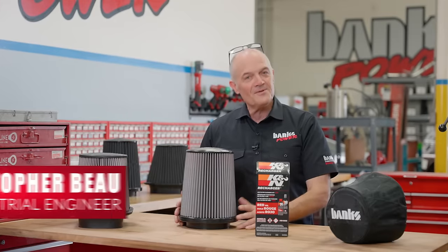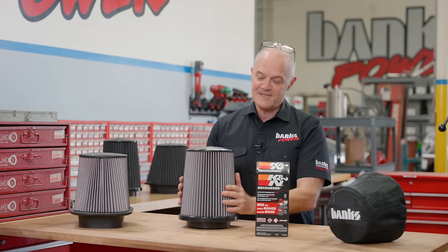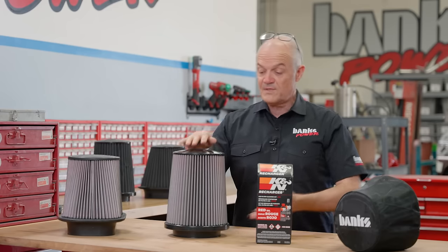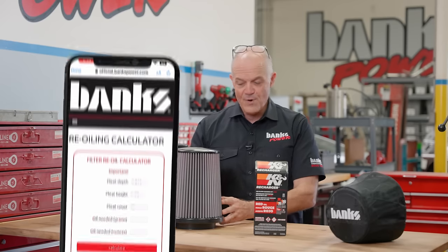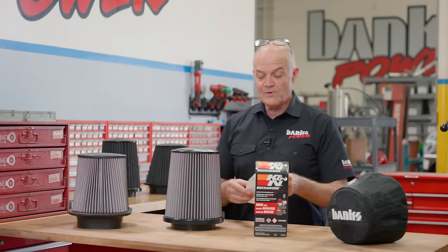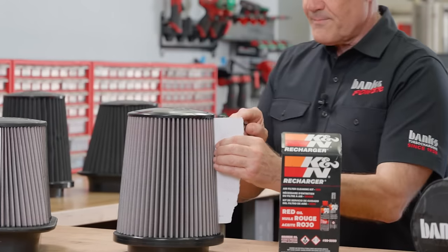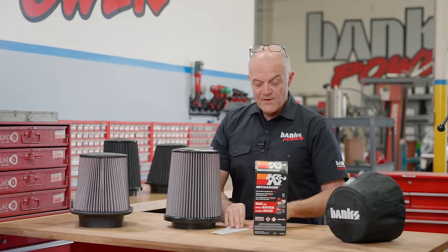A lot of people are intimidated about oiling their air filters because they think they're going to put too much or too little oil. The truth is it's really easy, and I'm going to show you. Because every filter is a different size, pleat count, and height, we came up with the Banks re-oiling calculator. To start, we need the pleat depth — you can use a piece of paper or a business card, insert it all the way into the pleat, and mark it so you have the measurement from the outside to the inside.